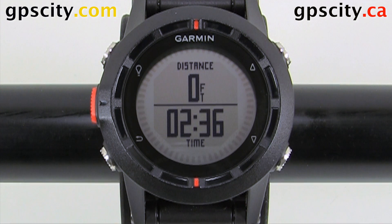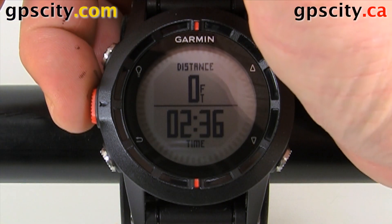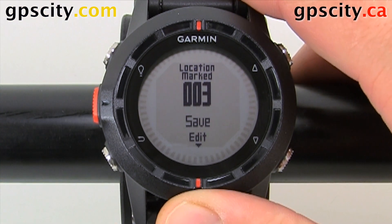In this video I'm going to show you how to mark a waypoint using the Garmin Fenix watch. Marking a waypoint is very easy. All you need to do is take this orange button here and hold it in for a couple of seconds, and then we can mark a waypoint.